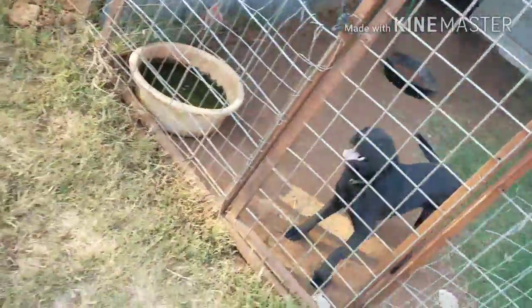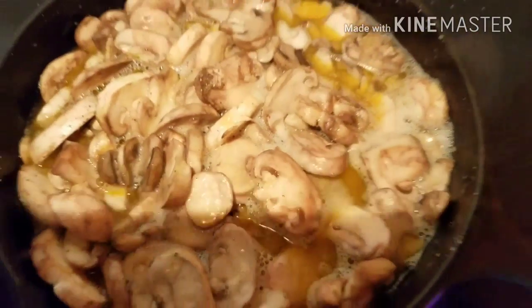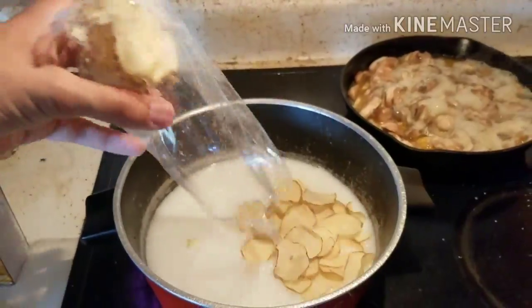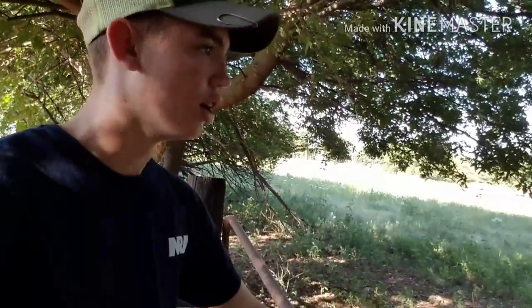Alright guys, we're down here in the woods. I'm in the middle of getting dinner made and I'm gonna come down here and check these traps real quick. Let's go see if we got anything. I'll catch you guys when I get back to the trap.